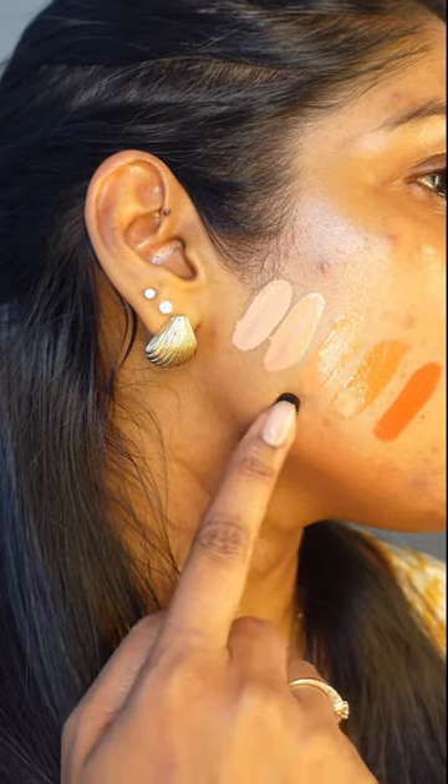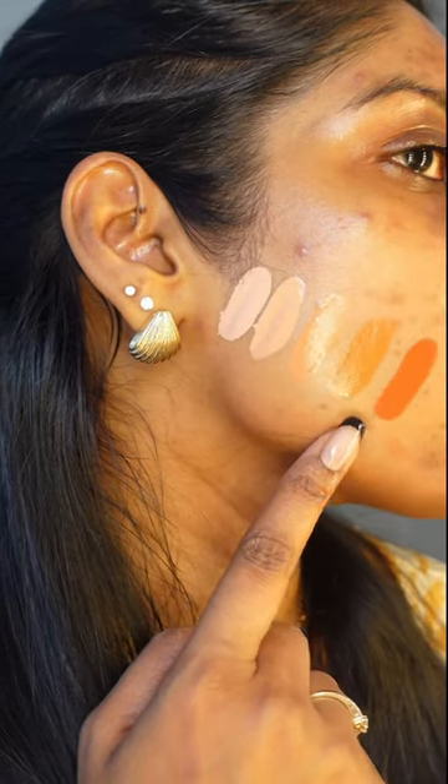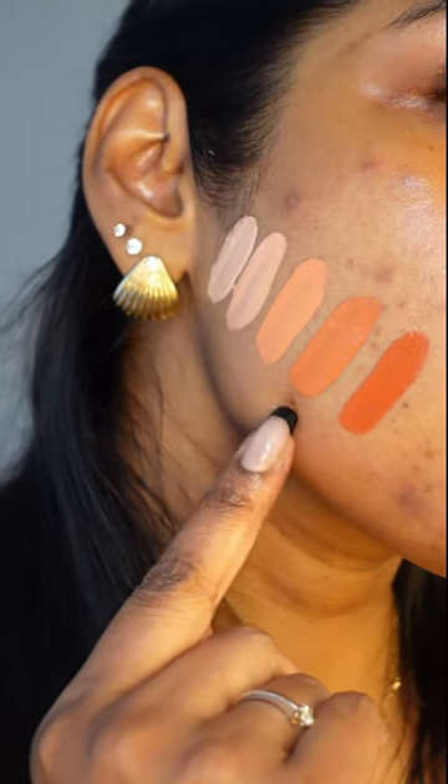As you can see, there's a range of oranges and I switch between Papaya and Mango depending on what I need. Here it is in different lighting once it dries down.